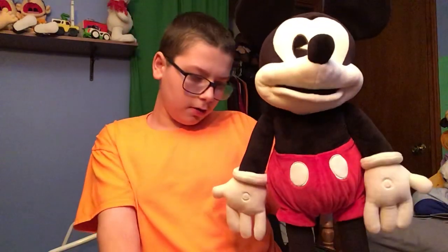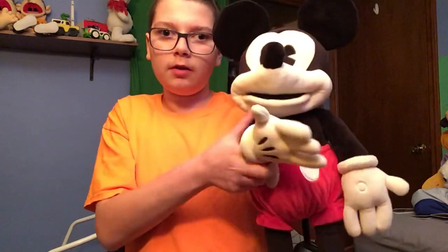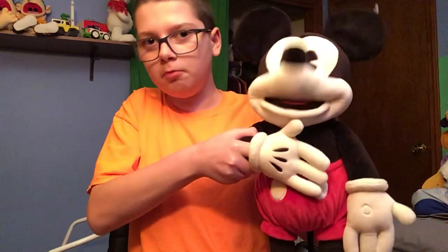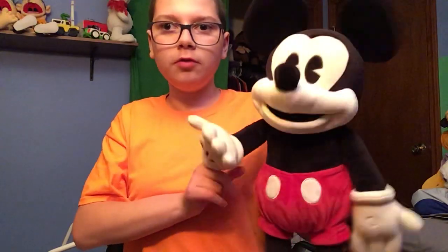As you can see, you can open and close his mouth. Another thing is you can put your hand in here to make his mouth move, like to make it look like he's giving kisses and to make it look like he's saying, 'Hi, it's me Mickey Mouse and I'm a Disney character who came out almost 100 years ago already.'